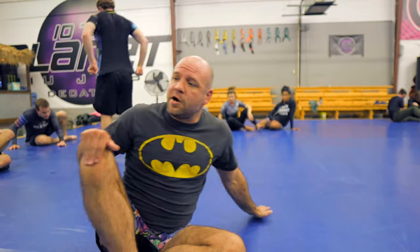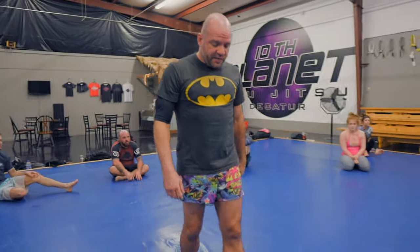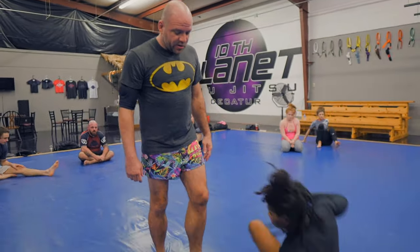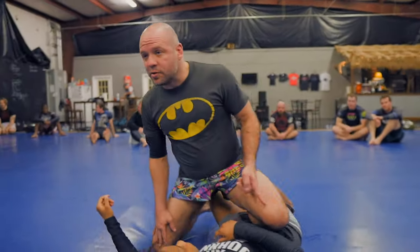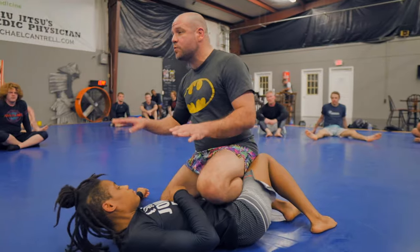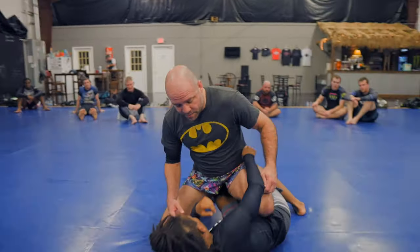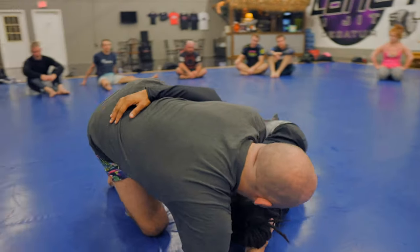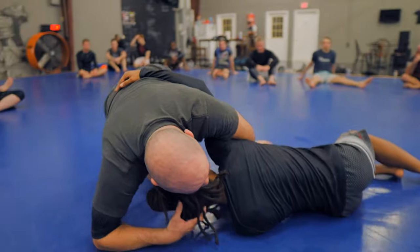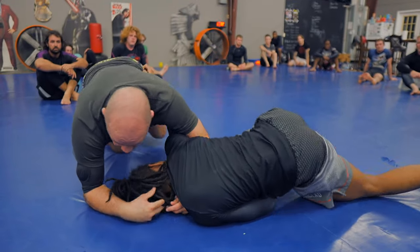Whatever movement your opponent makes, think about those four rules. She's going to be on her left hip here. She's got the quarter guard and I've got the far knee post right there. Same thing that we were doing before when we were going for the darse — on the darse, she was sitting up. We were basing and then opening her elbow, getting the posture from there and then getting our hip away so we could get our arm off the hip.